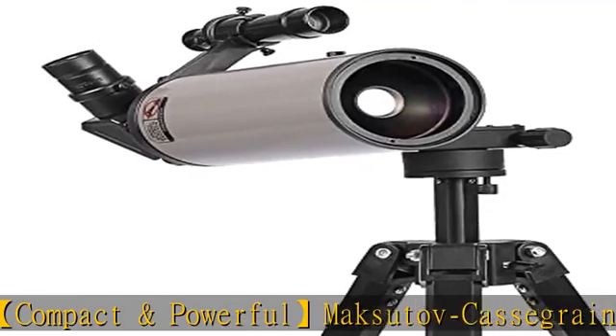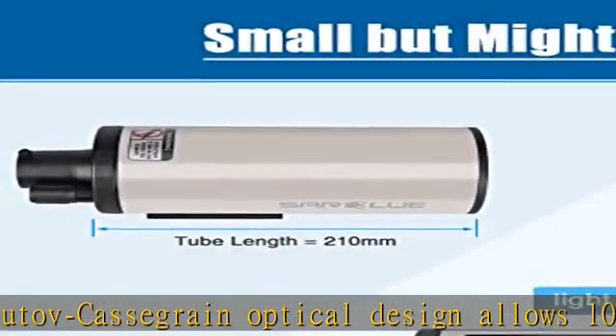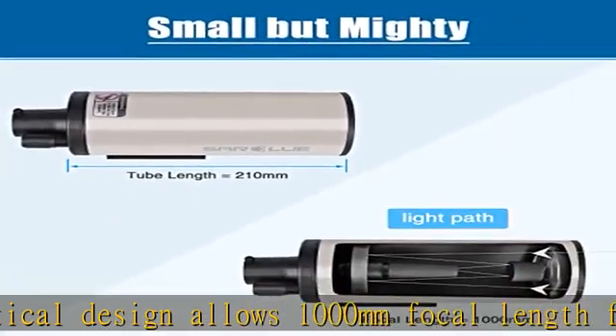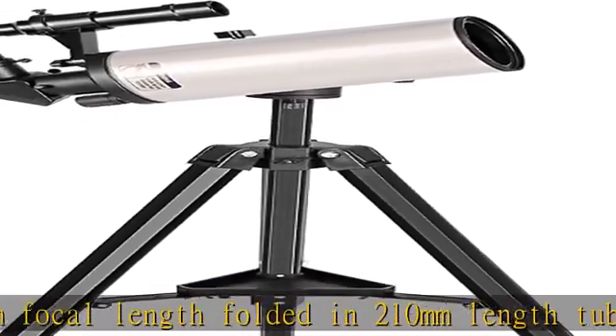It can support most available telescope tubes, as well as most DSLR cameras which use a dovetail. You can attach the telescope to a field tripod with a 3/8" or 1/4"-20 threaded post.